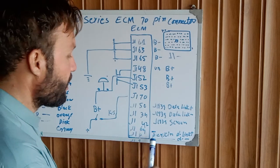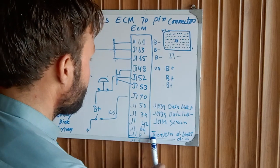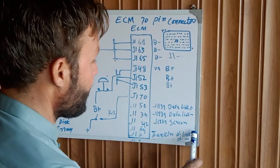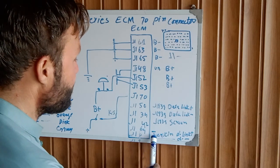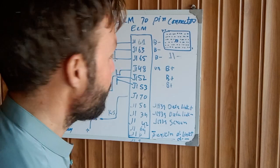J169 is the Perkins data link connector negative, J181 is the Perkins data link connector battery positive, and J191 is the Perkins data link connector negative.